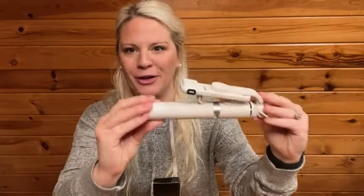I just want to show you how small and compact it is. So if you have a little purse that you want to throw it in, you're good to go.